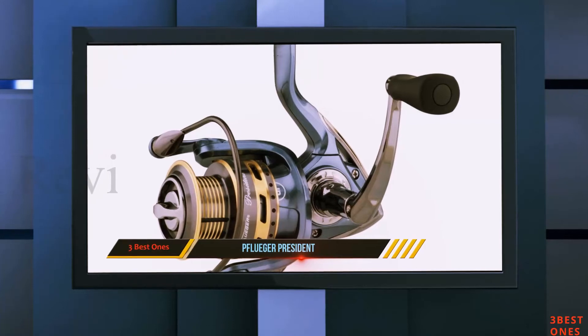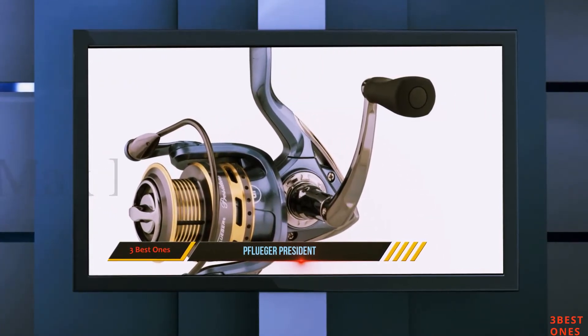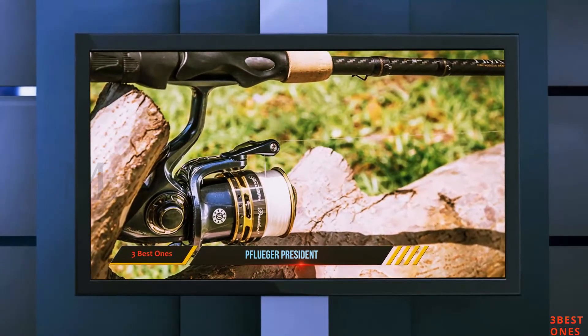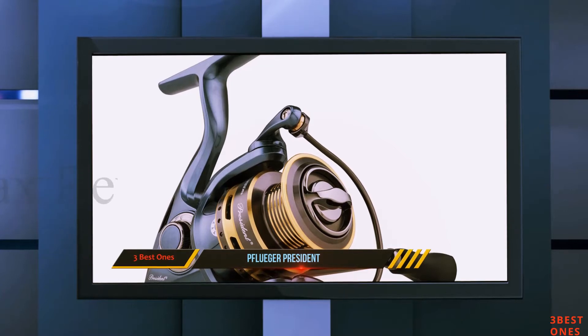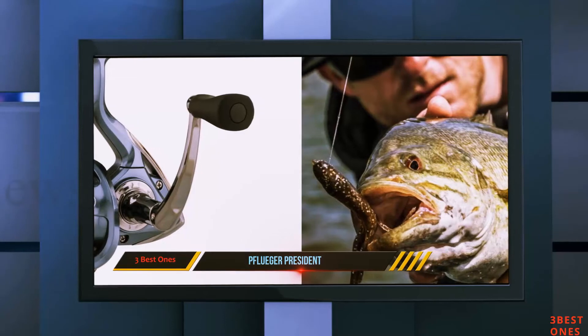This reel has a one-year warranty and has plenty of great features going for it. The handle feels nice in the hand and isn't going to slip or cause cramping when you need the exact opposite. It has a 9 plus 1 ball bearing system which makes it smoother than most of the other reels on the market today. It also has a high drag rating, so hauling in those large fish won't be an issue.